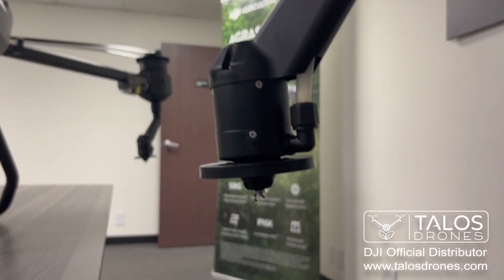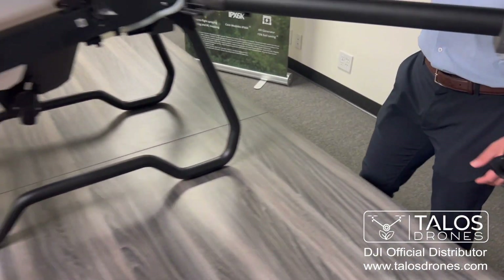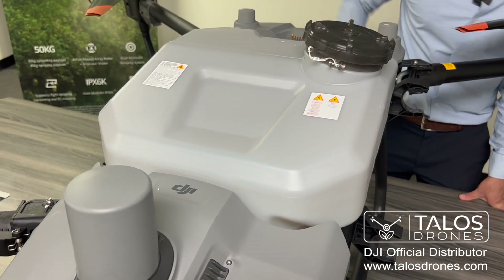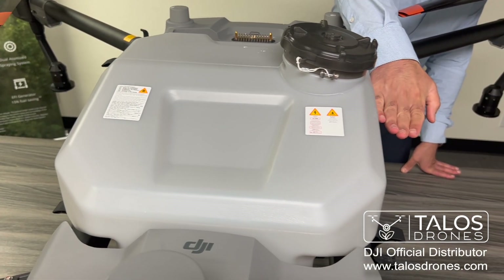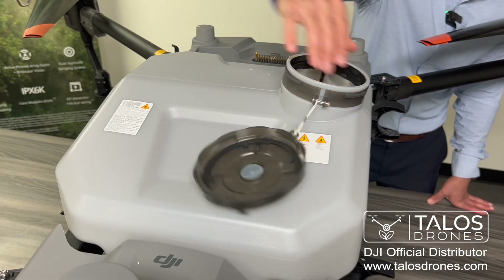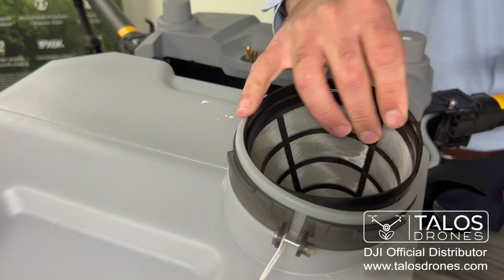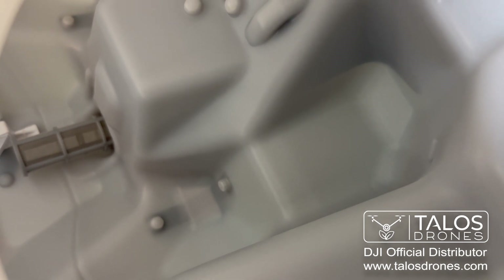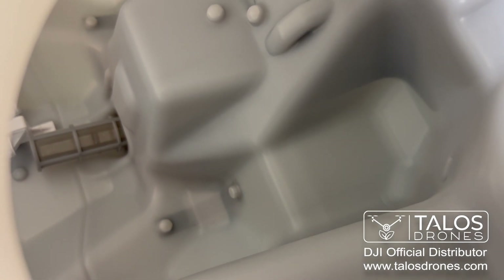Let's look at the tank now. This right here is the battery compartment, and the tank here shows you 20 liters — that's where you can see how much liquid you've put in the tank. Opening the lid, there is a filter, and there is another filter at the bottom too. You can remove this to show the inside of the tank. There is another filter inside for filtering the chemical if it dries out at the bottom, and there is also a white sensor that will be used to indicate when the tank is empty.